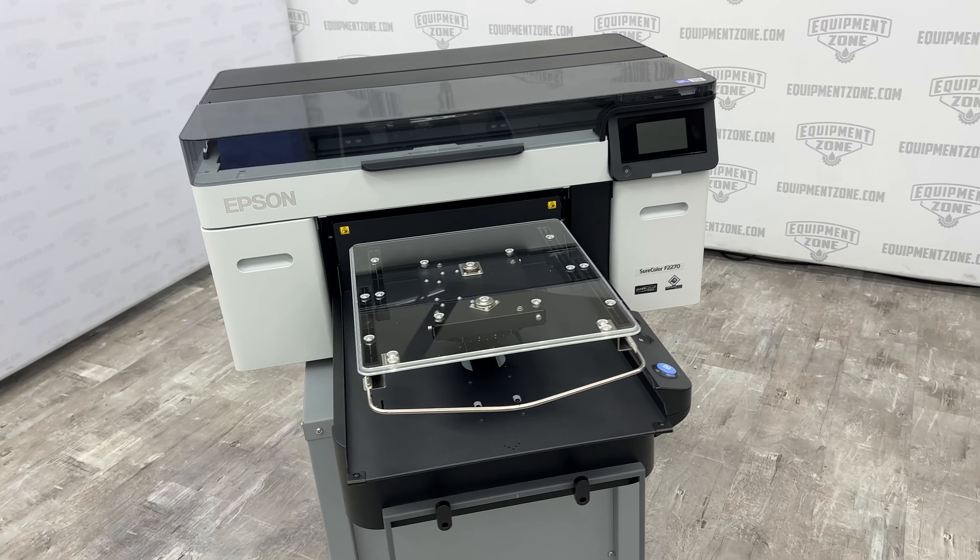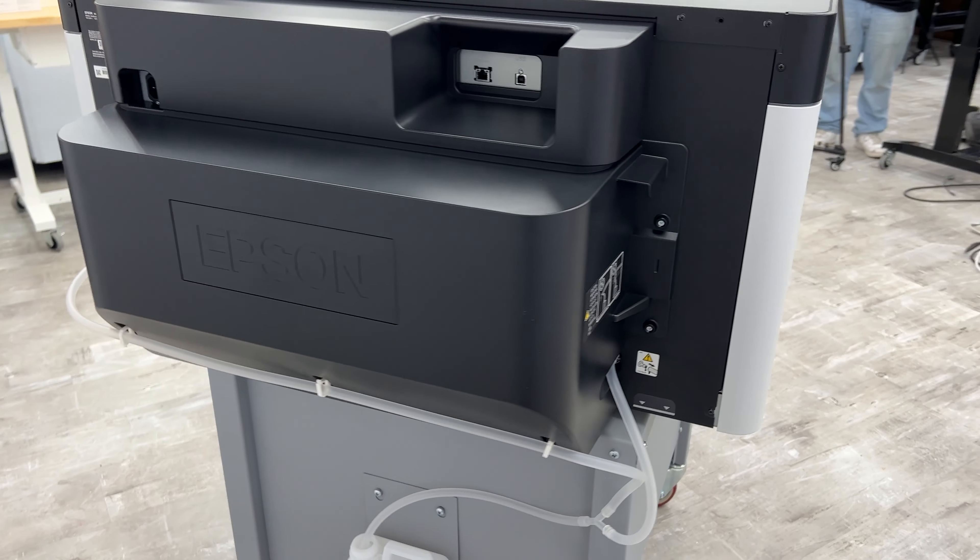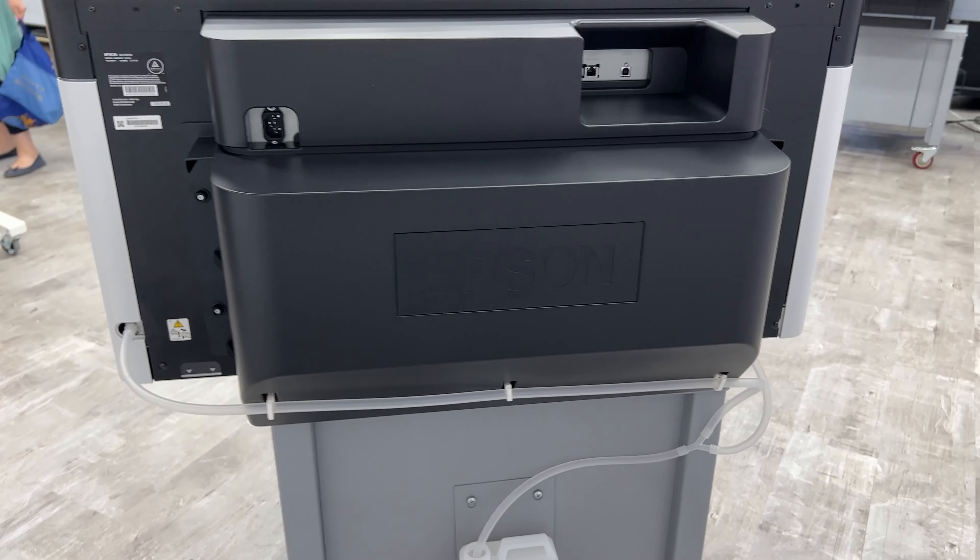We will be going over how to install the InkPax and Garment Creator 2 software in the following videos of this series.